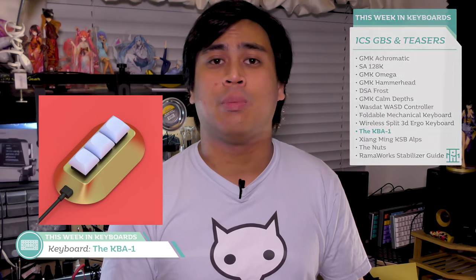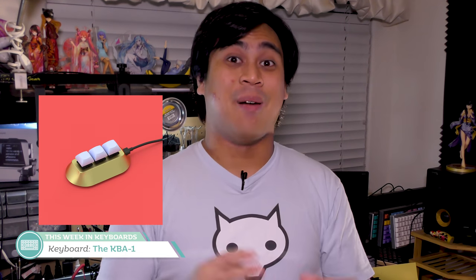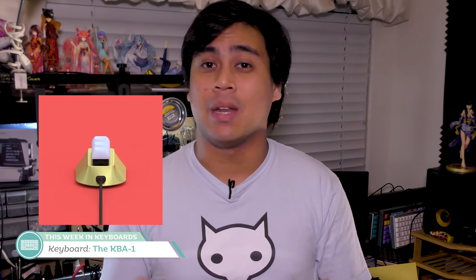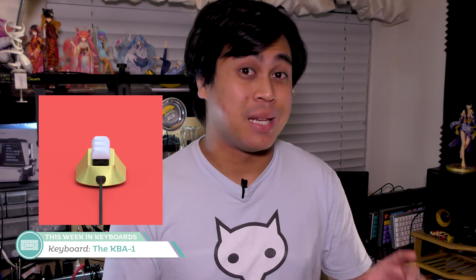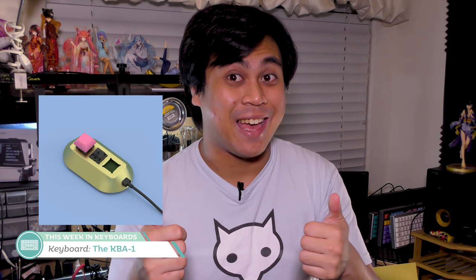Moving on is the KBA 1 by Adron Blount — a cute little three-key, fully programmable, hot swappable keypad. Its low profile sides honestly remind me of a Twinkie, and these renders make it look like one too. I think it's going to be a nifty little desk accessory for many people. It's solid brass, so it should be nice and hefty. I wonder if it's going to be around M6A prices given that it's all brass — we'll see.